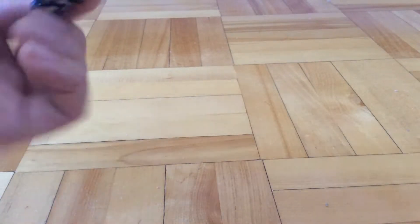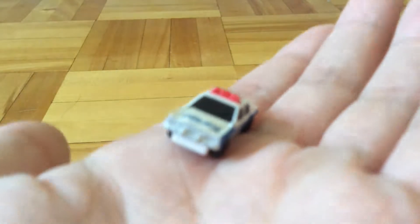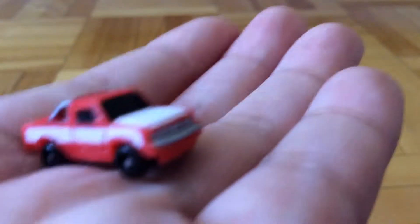So at first, we have this police car, and then we have this pickup truck.